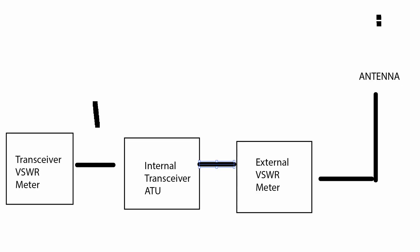Let's deal with these two questions. I'm going to put up on the screen a drawing of the path that the signal takes from your transceiver to your antenna. Going from left to right, you'll see the internal VSWR meter, then next comes the internal ATU, and the signal from the internal ATU is fed to your external VSWR meter and on up to the antenna.